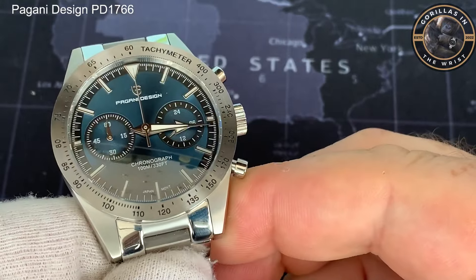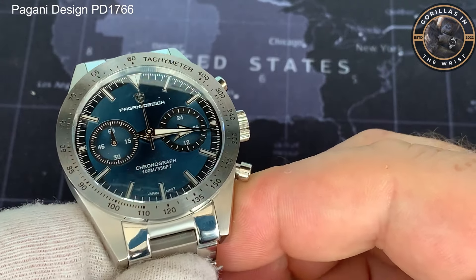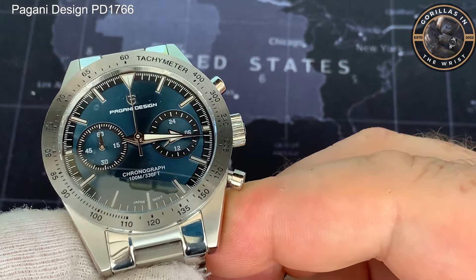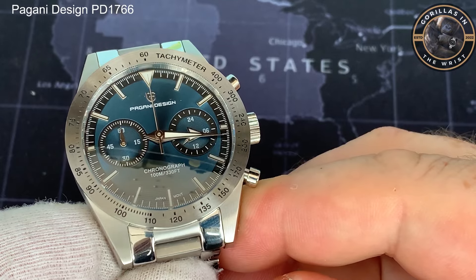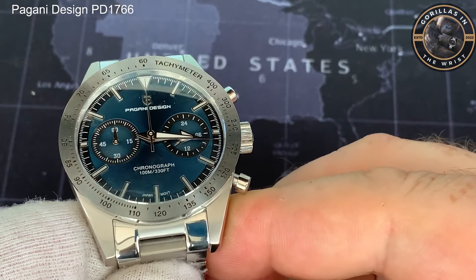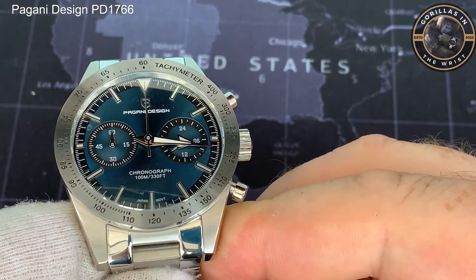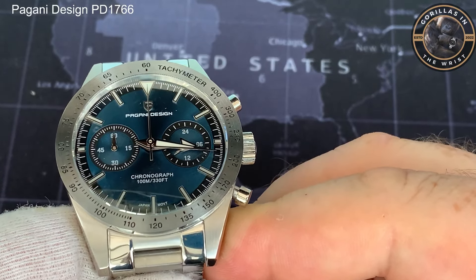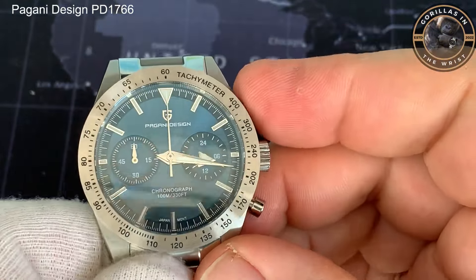Let's work our way around it very quickly. The dial has a stainless steel tachymeter. We've got applied indices all the way around — a triangle at the 12 and then just batons for the others. There are no numerals on this. There is a black minute track all the way around the outside. There's no running second hand and no date, so it keeps the dial quite clean. It's very symmetrical, with a sub-dial at the 3 and 9. The sub-dial at 3 is the 24-hour sub-dial, and at 9 is the 60-minute chronograph. What looks like the second hand is actually the chronograph hand.